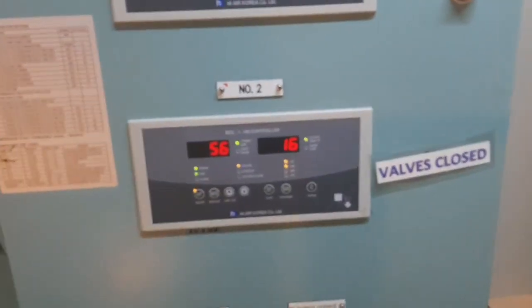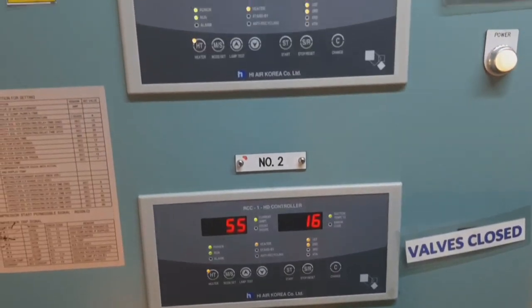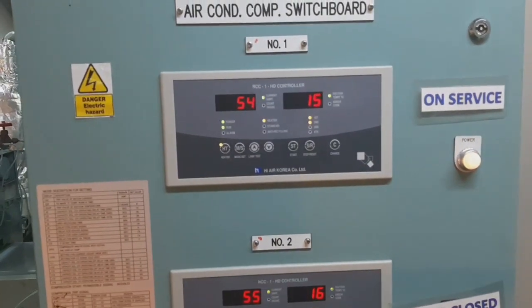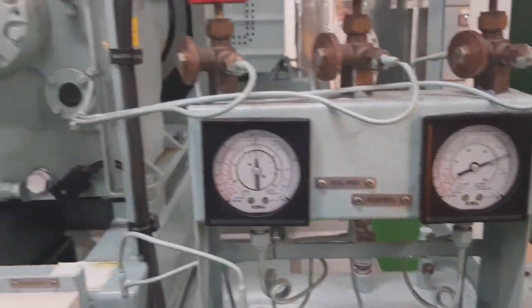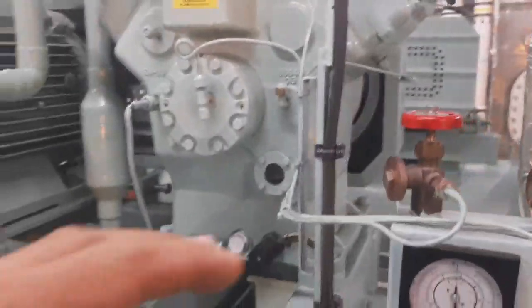The AC compressor is located in the engine room — this is our AC unit. System one and system two are both running. We checked and will check the suction pressure and high pressure — parameters are normal. Our oil needs to be topped up.